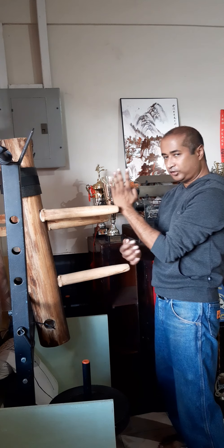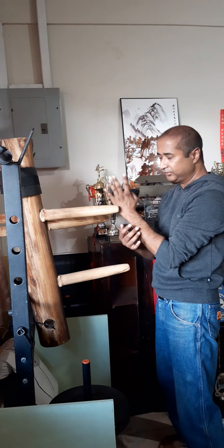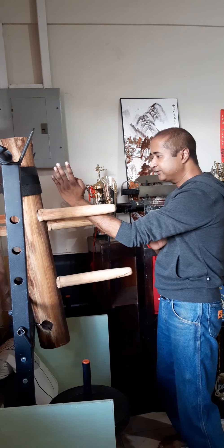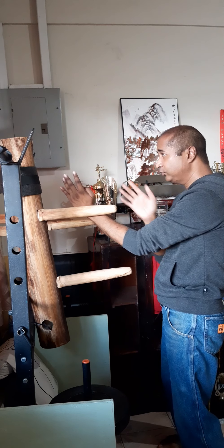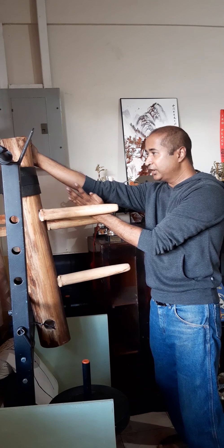So the contact point would be in this position of the hand around this area here. Some people do it closer to the wrist. You want to go contact, run the hand, and then the other hand shoots, strikes, and then grips the head.